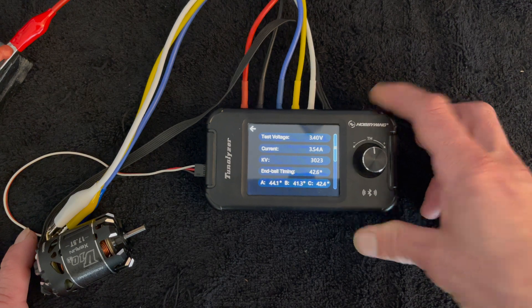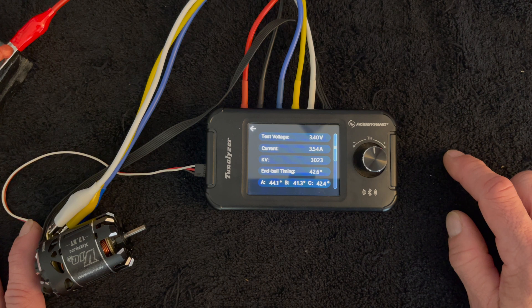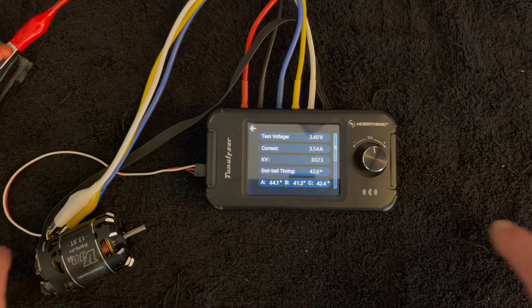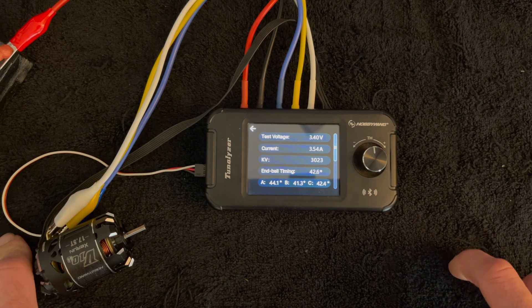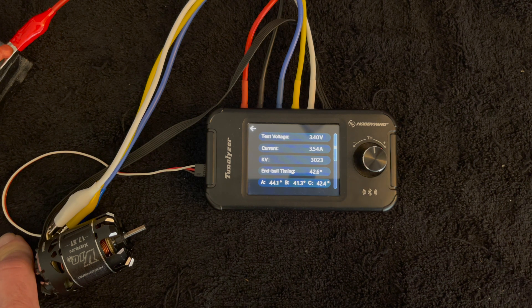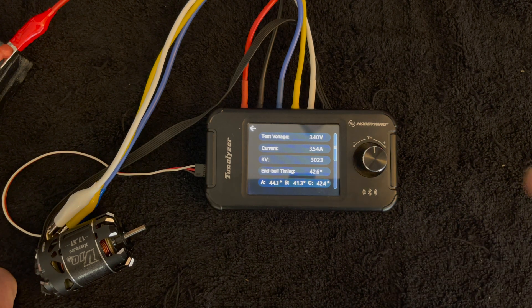That's some quick information on how you can utilize the Hobby Wing Tunalizer in your race program or otherwise. If you have any questions, comments, or concerns, shoot us an email at northamerica@hobbywing.com. Don't forget we do a podcast where we give away free RC stuff each and every episode — it's called RC Stuff Powered by Hobby Wing, available on your favorite podcast service or at anchor.fm/hobbywing. Thanks for tuning in to another episode of the Charlie Show, new every Tuesday here on the Hobby Wing official YouTube channel.